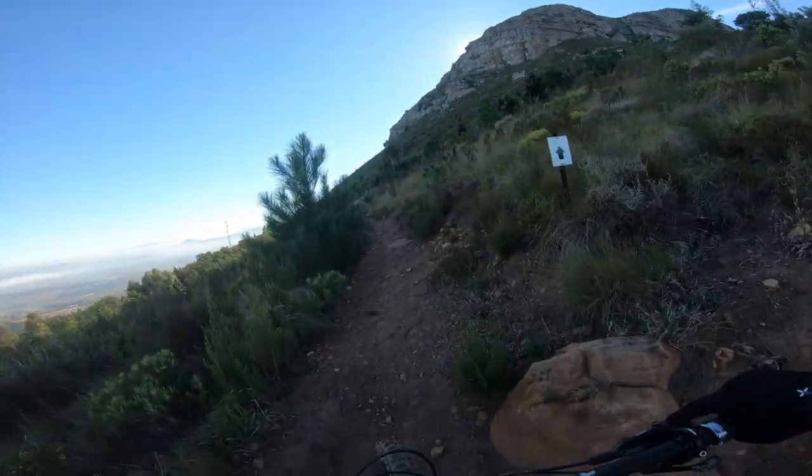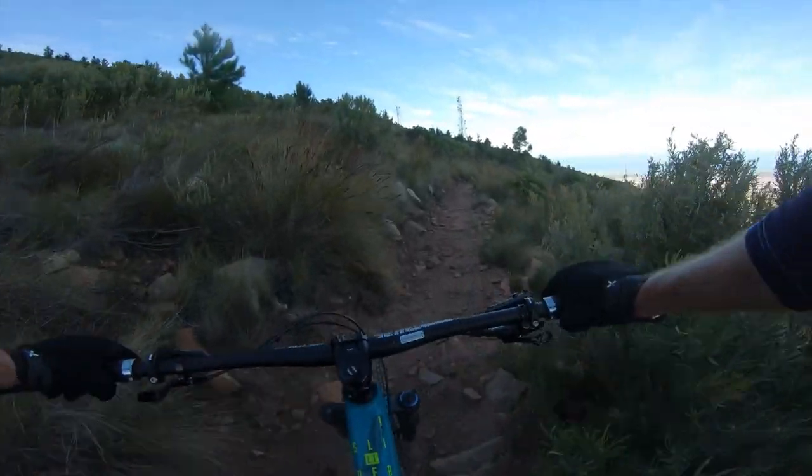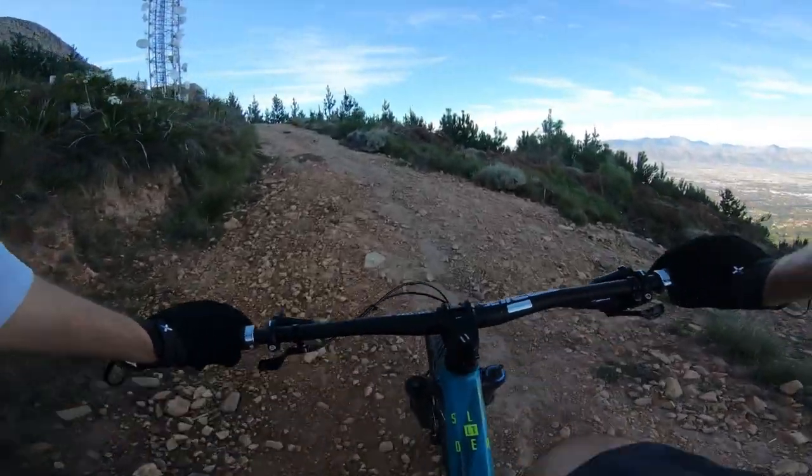This bike climbs good, and not just for an enduro bike — it climbs good for a trail bike. It's super capable on even the most technical of climbs. Climbing steep terrain is easy, and the front wheel doesn't feel light.